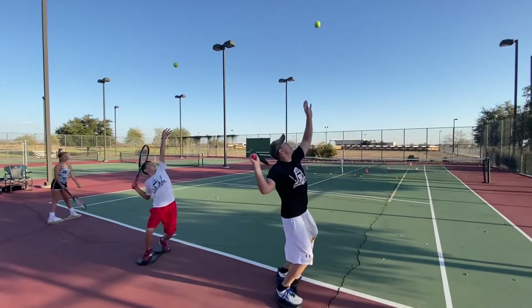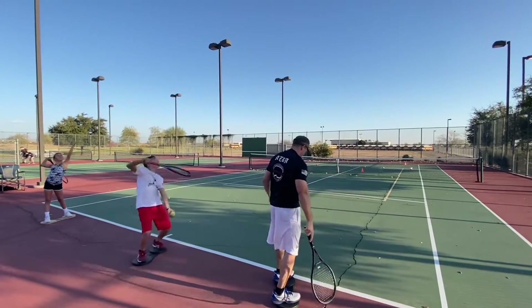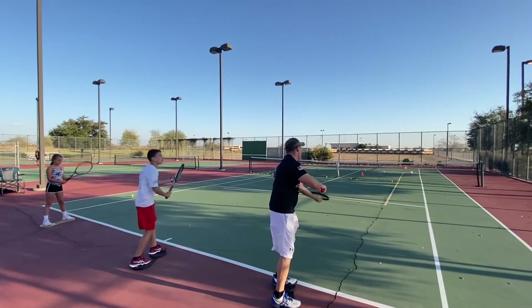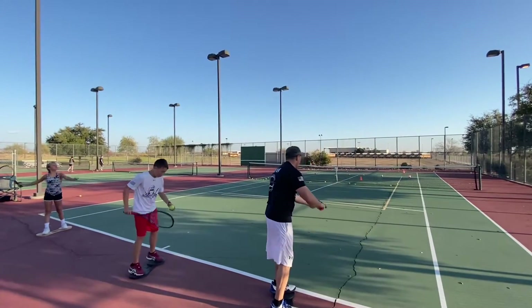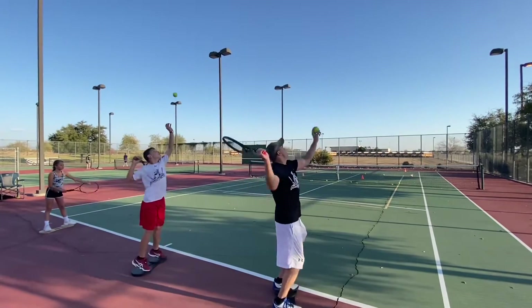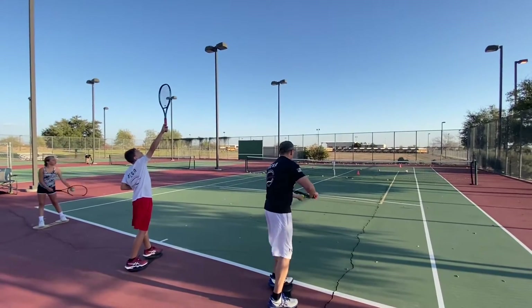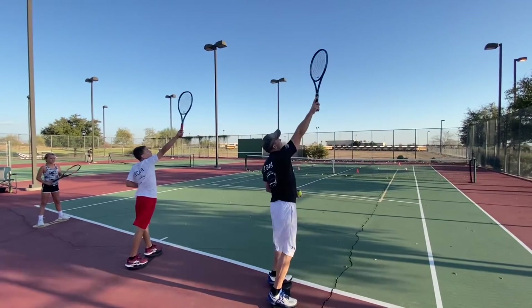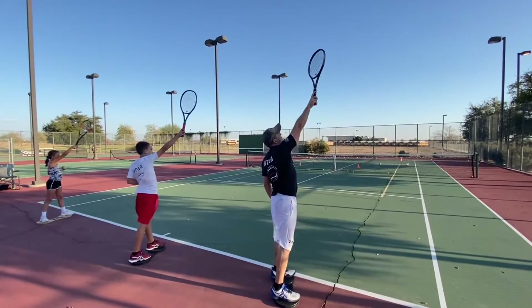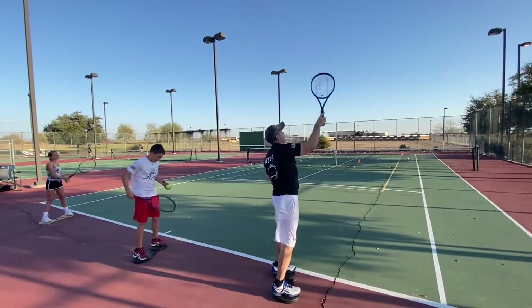Everybody stop. Show me one o'clock — your absolute contact point. Keep your racket at one o'clock and stay in balance. Grady's doing it right now. Don't toss the ball. Just feel where that spot is. Now let's get the ball tossed straight up from there.